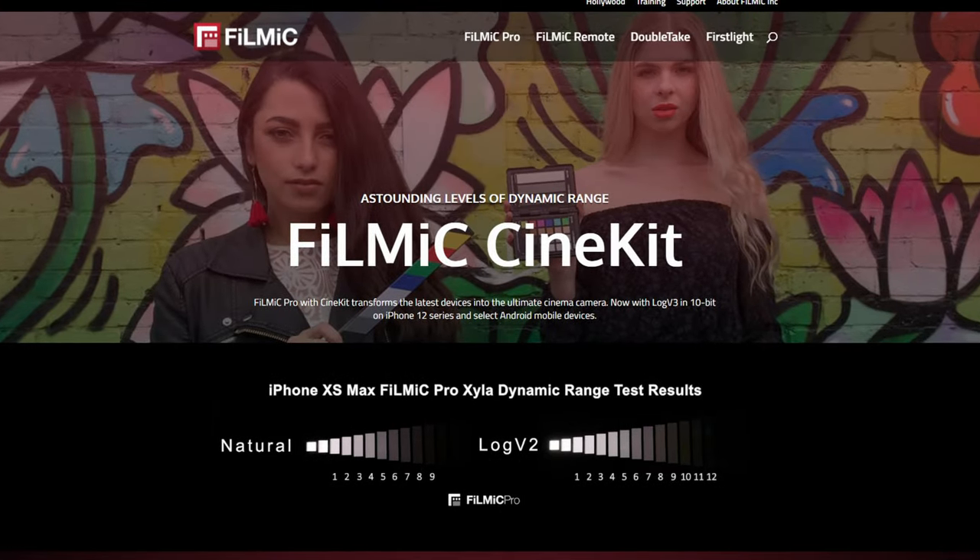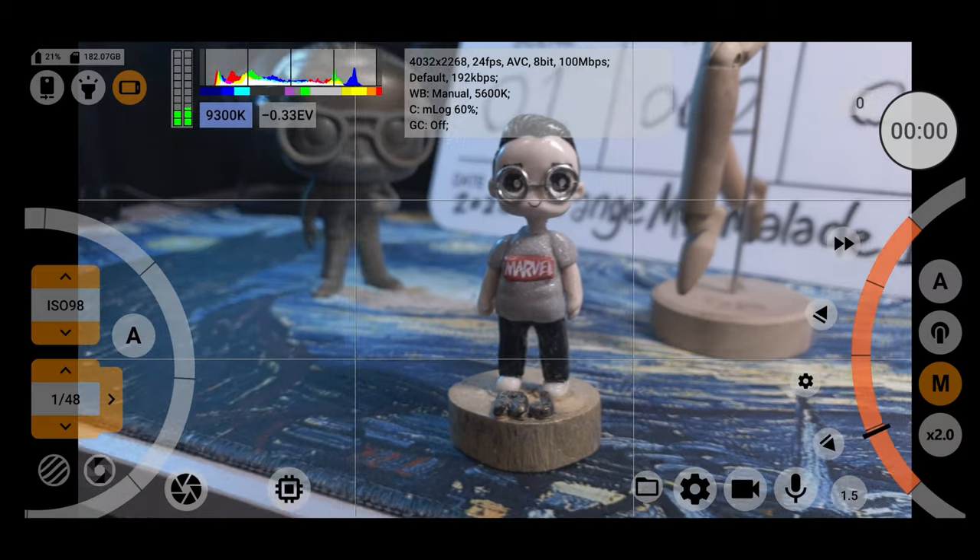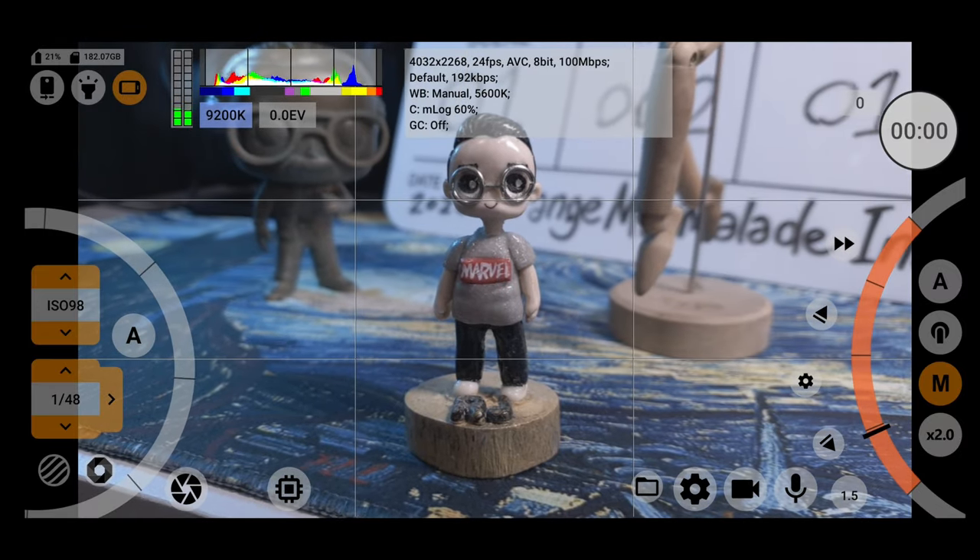There have been some pretty amazing developments in the past few years when it comes to mobile filmmaking. The first one that really elevated smartphone filming into the professional realm was the ability to shoot in log video, thanks to apps like Filmic Pro. Shooting with log allows us to maximize the total range of the camera sensor with better dynamic range, giving us more wiggle space to do color correction and grading.